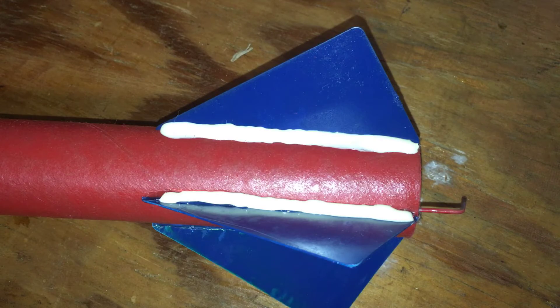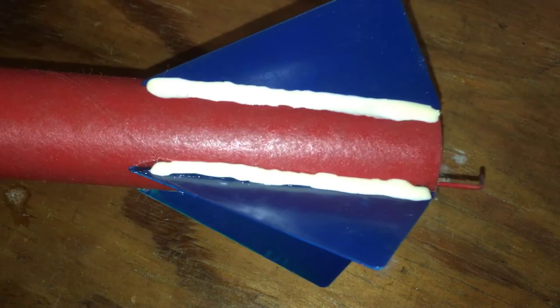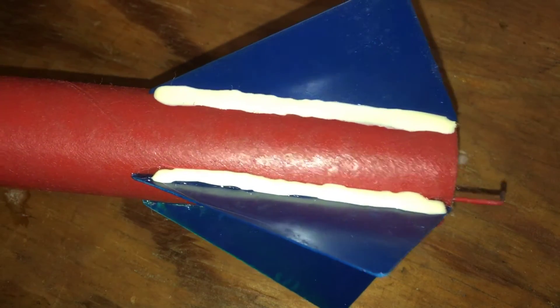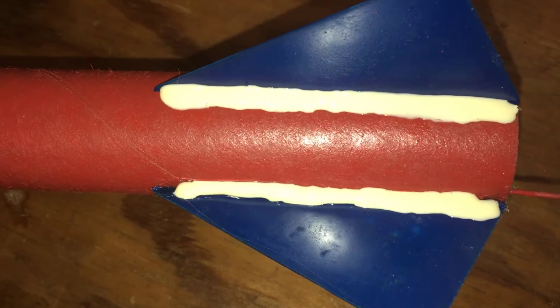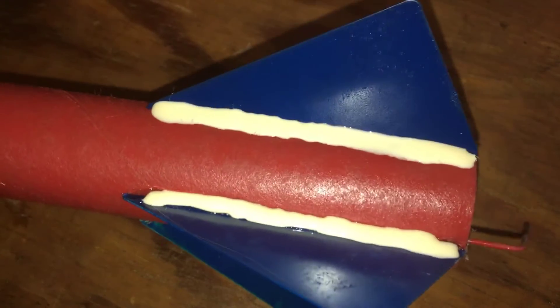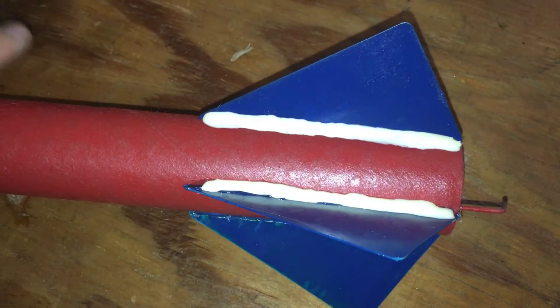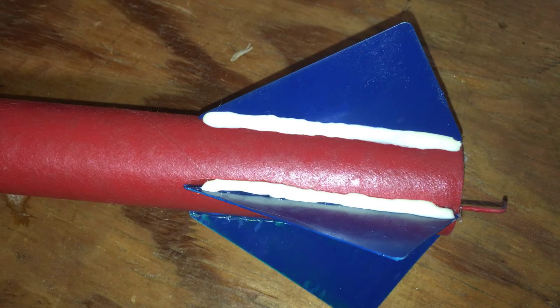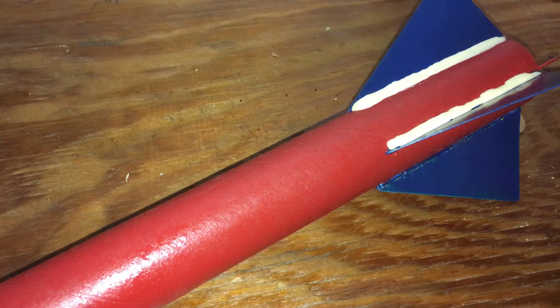I just wanted to make this quick clip to show you — as you can see I used plenty of glue. The Sig Bond I showed you dries clear, so you'll still be able to see your paint through it. Use enough to get good surface area on both the fin and the rocket tube, because if one of these comes off in flight it can make your rocket do some crazy stuff — I know that by experience.